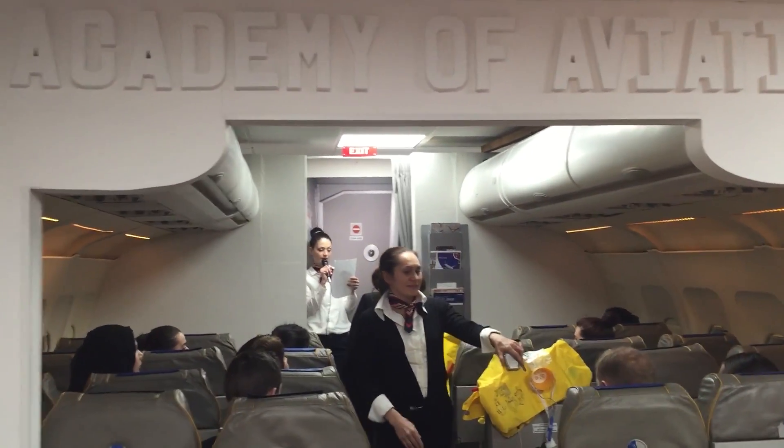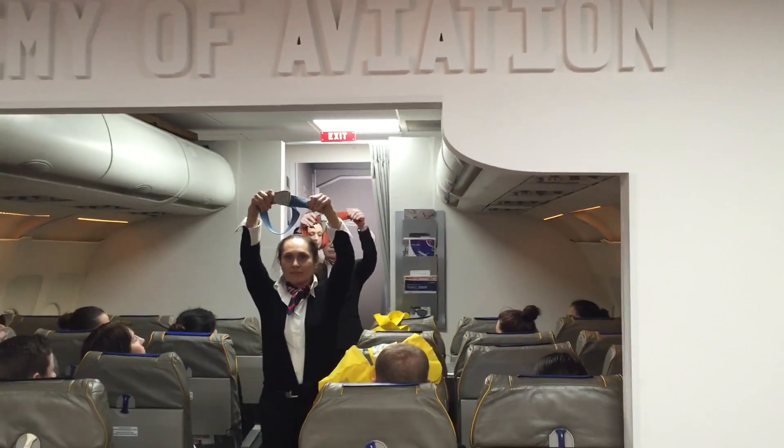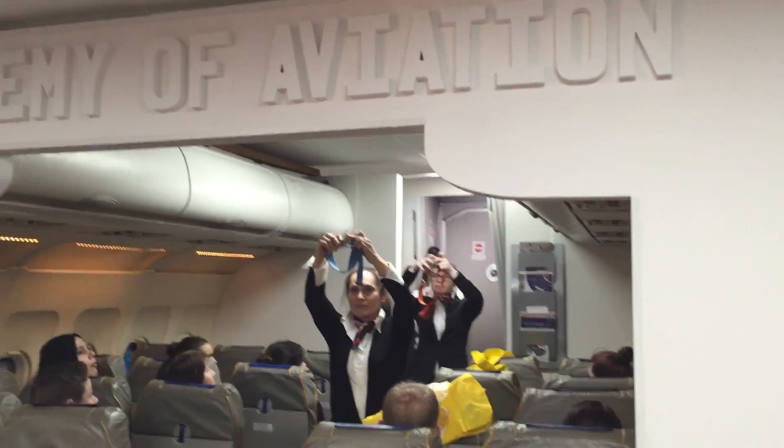To fasten your seatbelt, insert the metal end into the buckle. To tighten, pull on the strap, and to open, simply lift the buckle cover.